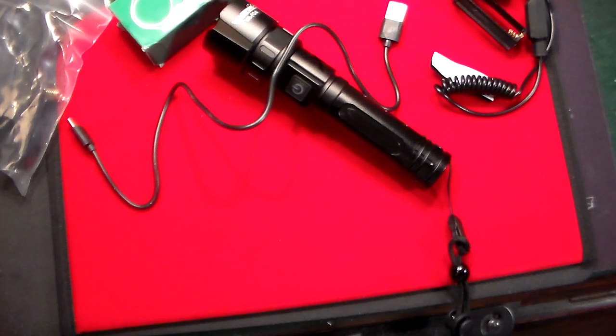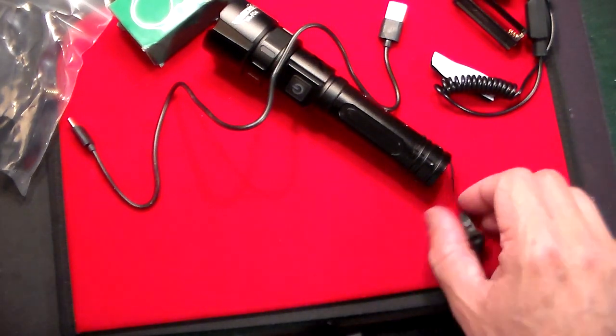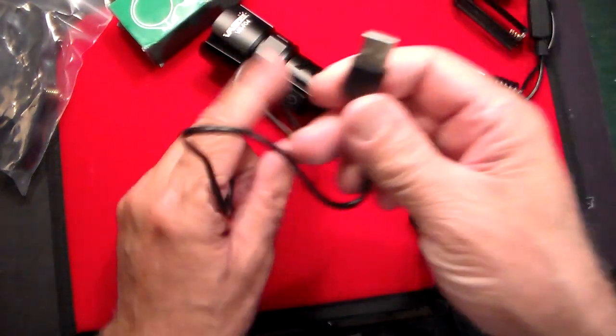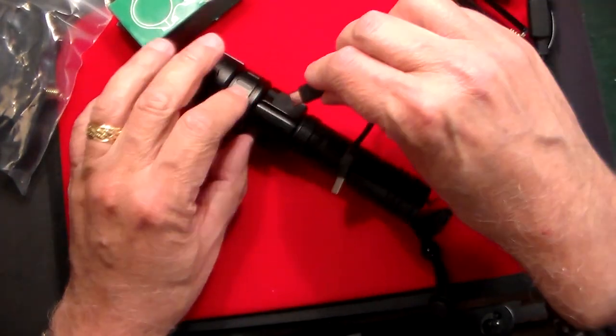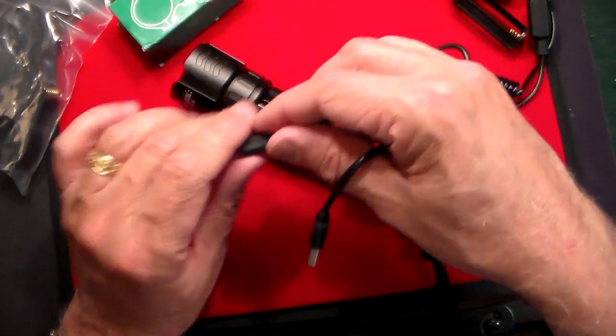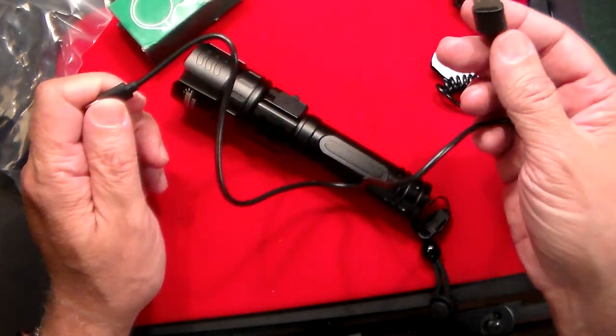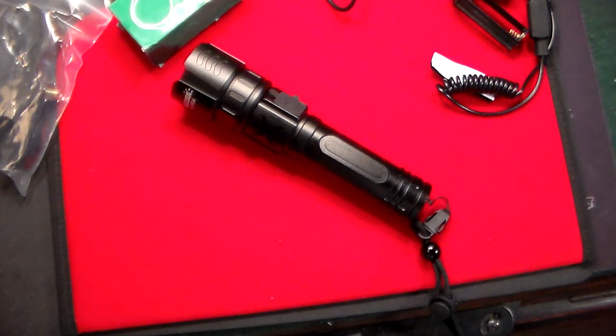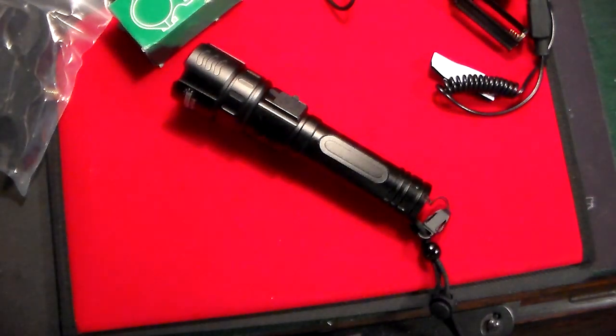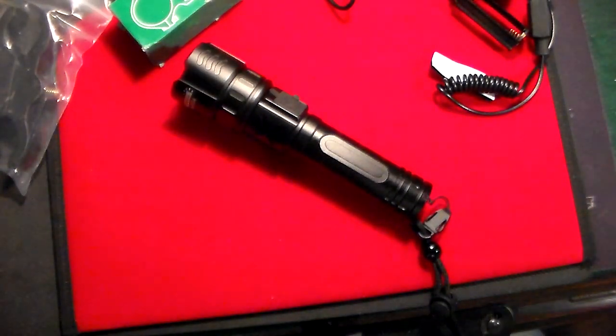There's the charger right there. Basically, you just put the USB cable into the USB-C port right on the light and charge the battery, so you never have to worry about having a dead battery on this. Now we're going to dim the lights and take a look at the output — what it looks like.